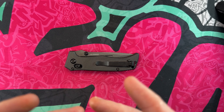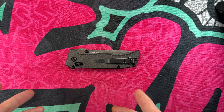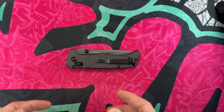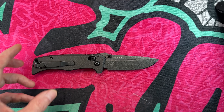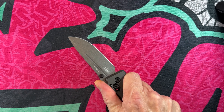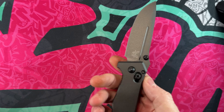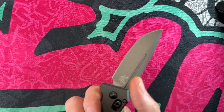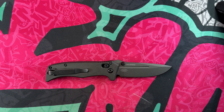Hey guys, I hope everybody's having a fantastic day whether you're watching this in the morning, afternoon, or evening. Happy Independence Day if you're watching when it's being recorded or released — that is on Thursday. Today I'm going to go over my top 10-ish tactical Independence Day USA-made knives with a purpose: to get things done, protect liberties, cut boxes, save slurpees. They're USA-made, they're beefy, they're tactical, and they're cool.